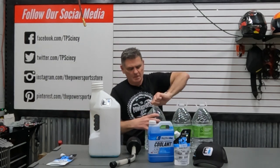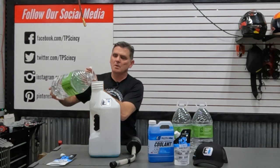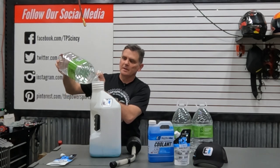Fill that up with distilled water — you have to make sure it's distilled water. You do not want to use tap water, you do not want to use any kind of bottled drinking water. It's got to be distilled. You don't want any minerals in there whatsoever, as they can cause your system to rust. You just want pure distilled water. We buy these for about 99 cents a gallon.